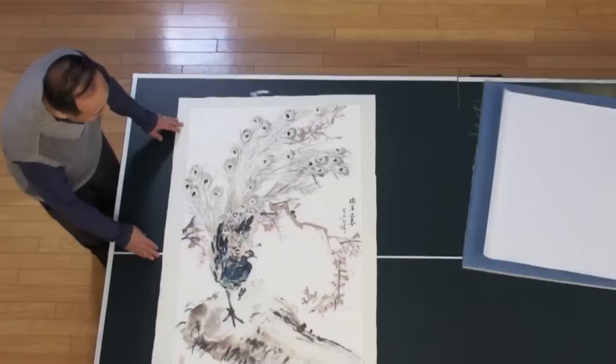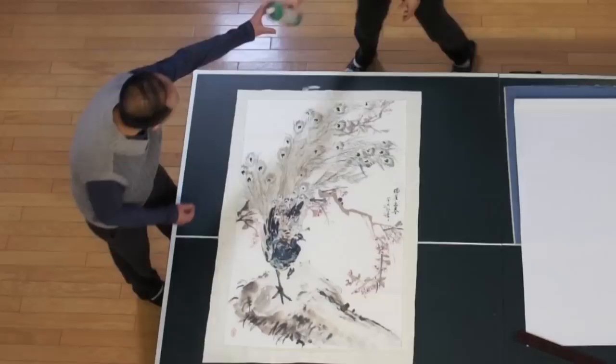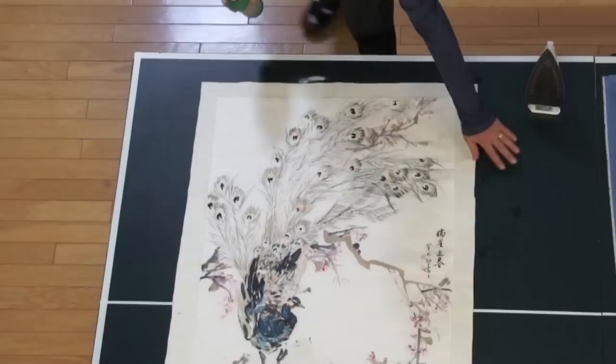So the first step is to spray some moisture. Although it's dry mounting, we still need to have a little bit of moisture. It can be sprayed directly on the front of the painting. I use a sprayer with water — you can use any water spray. I just create a mist. I walk around because the painting is too big. I try to keep the large water drops off the paper, so just use the mist.